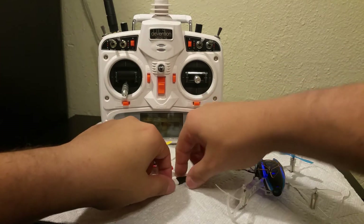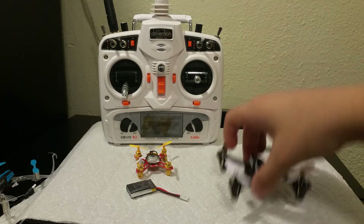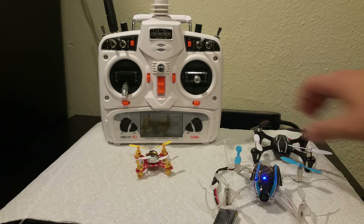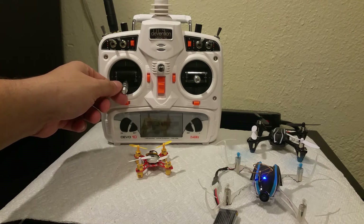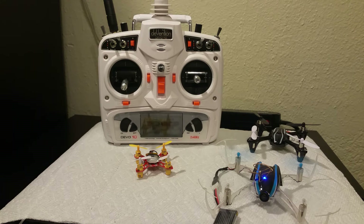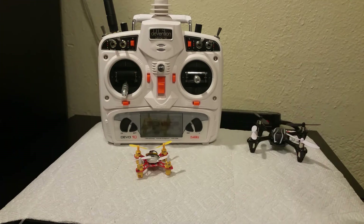Looks like I might be running out of battery — that's not good. Hopefully I have just enough. Actually, let me charge the battery real quick. Turns out there's nothing wrong with the battery — I just have a huge dead band here. So yeah, everything is working just the way it should.